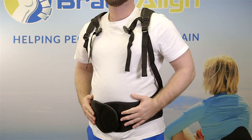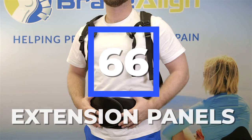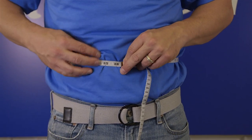The brace comes with an adjustable universal size, fitting waists 23 to 50 inches, and up to 66 inches with the use of extension panels. Each panel gives you an additional eight inches. Measure the circumference around your midsection at your belly button, compare this measurement to the size guide, and you are all set.